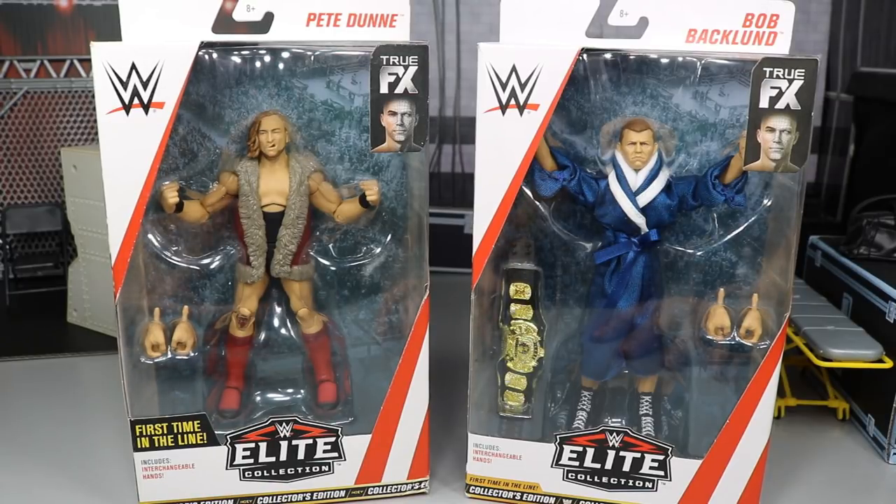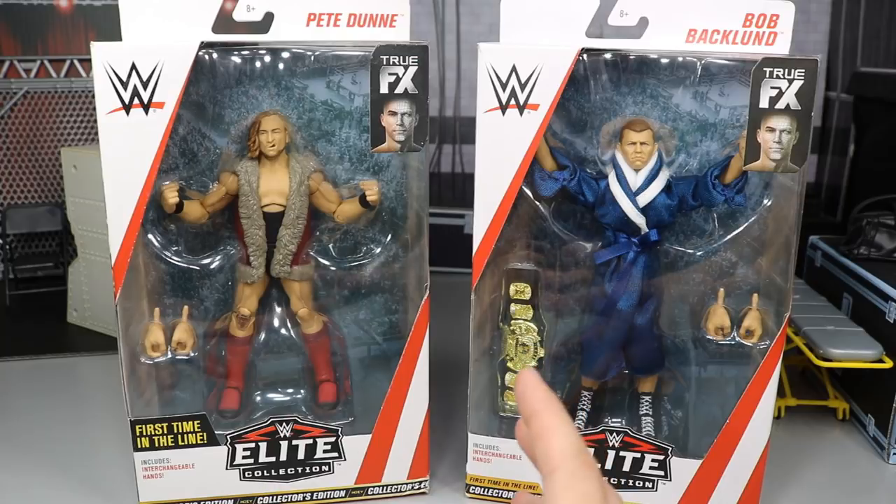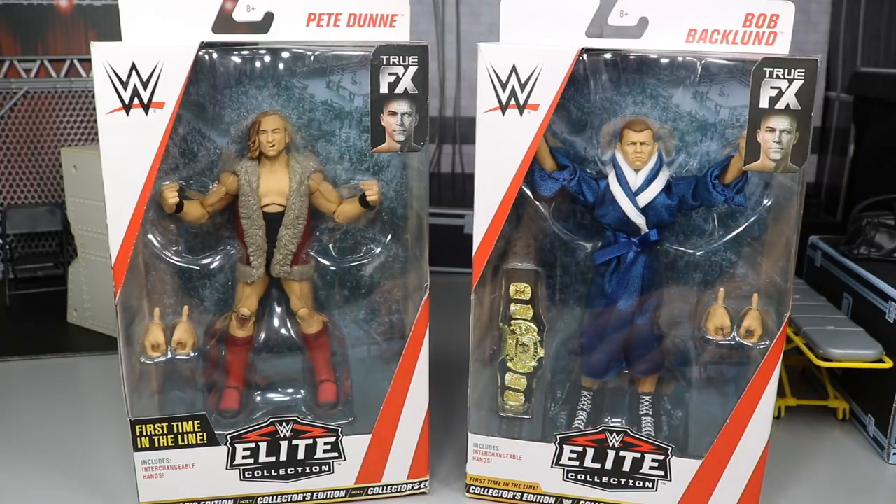I'll be honest, I am a little bit biased towards this Pete Dunn figure. I want to give a huge shout out to Mattel for making this review possible. Thank you so much for sending us the Pete Dunn and Bob Backland figures, as well as Elite 63 Shelton Benjamin, Elite 63 chase variant Shelton Benjamin, Elite 64 Kurt Hawkins, and Elite 64 chase variant Kurt Hawkins.